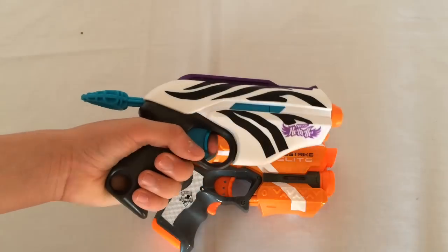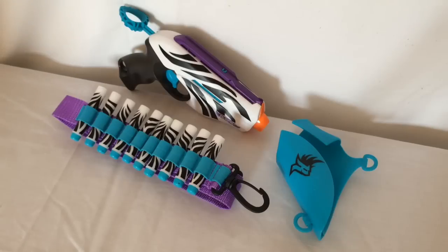It's up to you if you want to go out and buy yourself the Wild Glam. It is just a repainted Pink Crush that comes with a holster and bandolier. But anyway, please like, comment, subscribe. Follow me on Instagram, wasup009. And as always, thanks for watching.